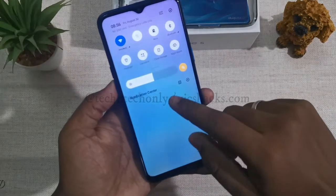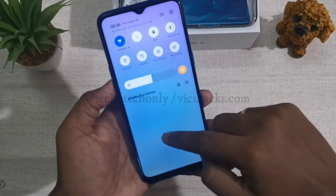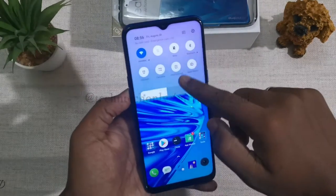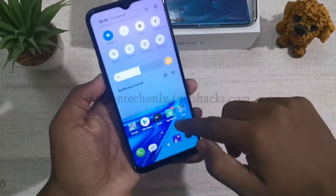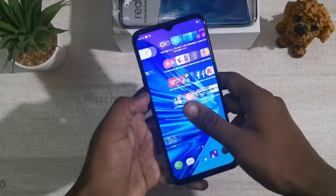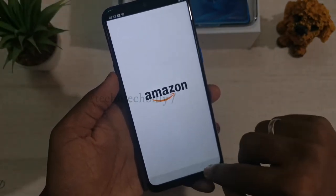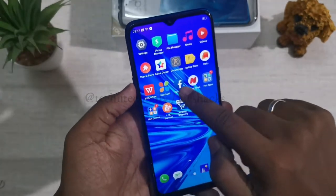Now let's look at performance. The device runs on ColorOS 6.0 with a good icon pack by default. The notification bar expands fully, which could be customized. The mobile comes pre-installed with many apps by default, such as Amazon Shopping, UC Browser, Facebook, Daily Hunt, and WPS Office.